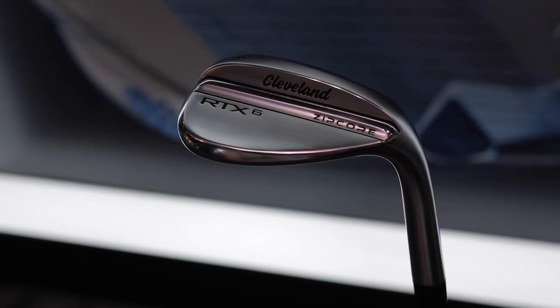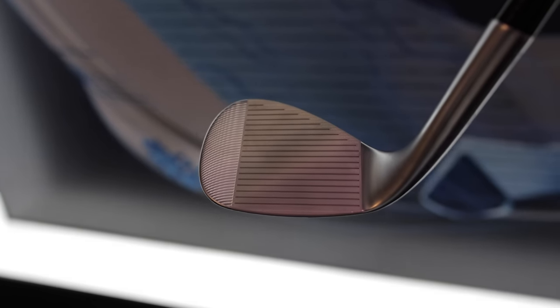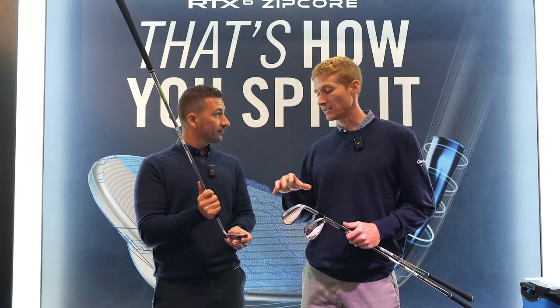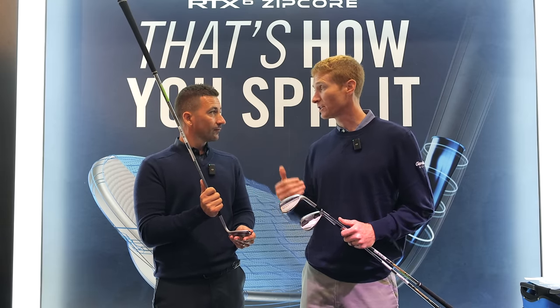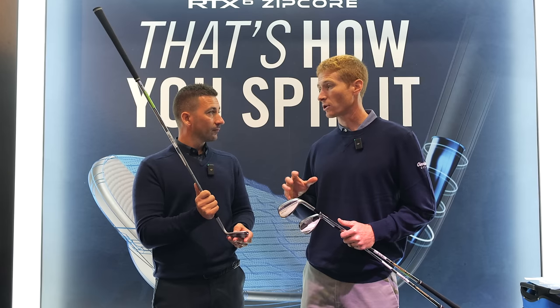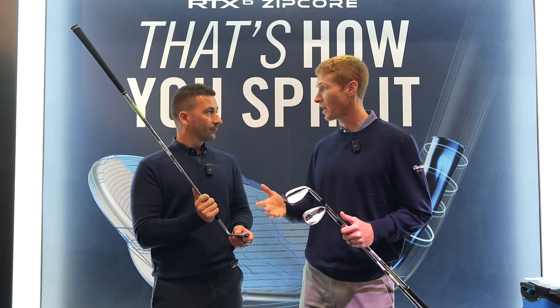Rotex 6 is an exciting new product. The first and foremost thing that's new is our face technology. We have new HydraZip face technology that is a dynamic blast and laser face milling pattern. It actually varies through the set of lofts, and we're trying to maximize spin consistency and performance out of wet conditions.